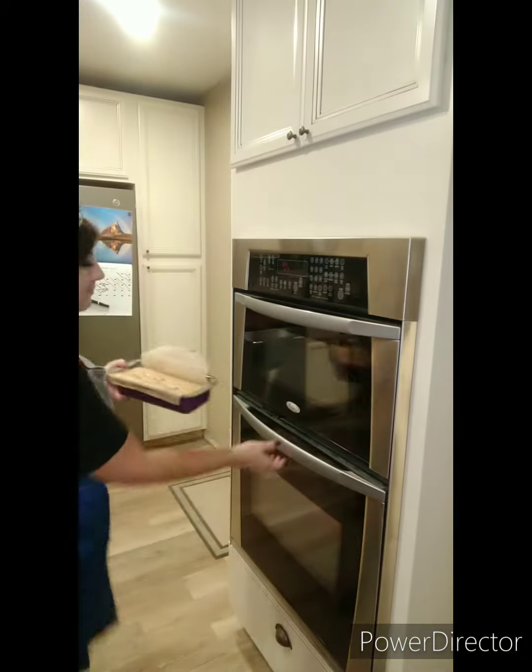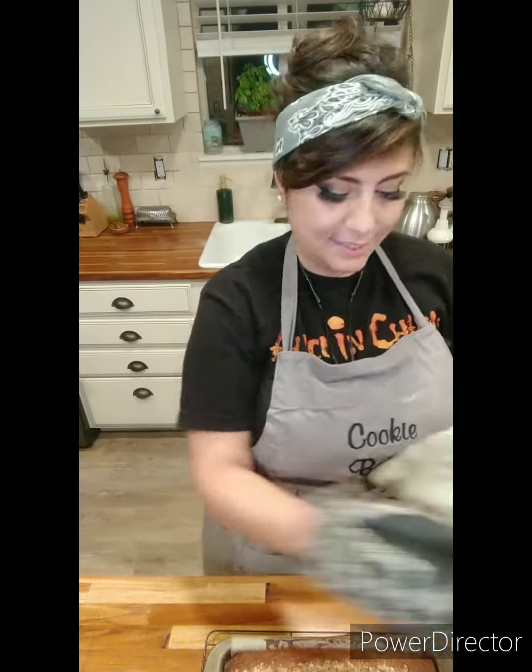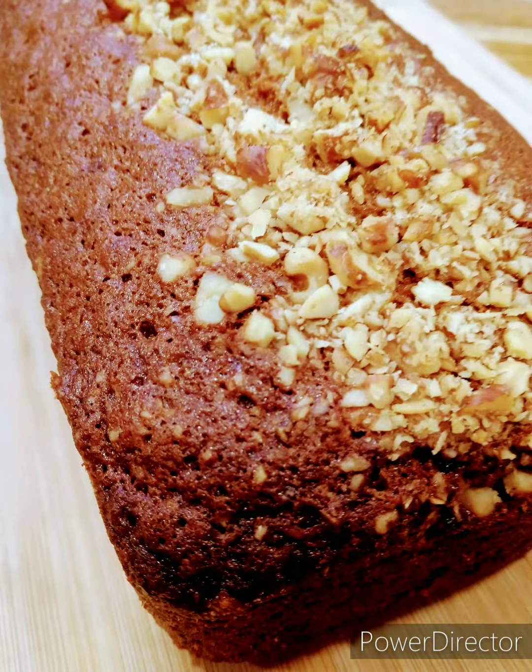I have my oven preheated at 325 degrees, and it's going to go in for about an hour and 20 minutes. This is how it looks when it's fully baked. Let me know what you think. Thank you so much for watching, and I hope you have a fabulous day.